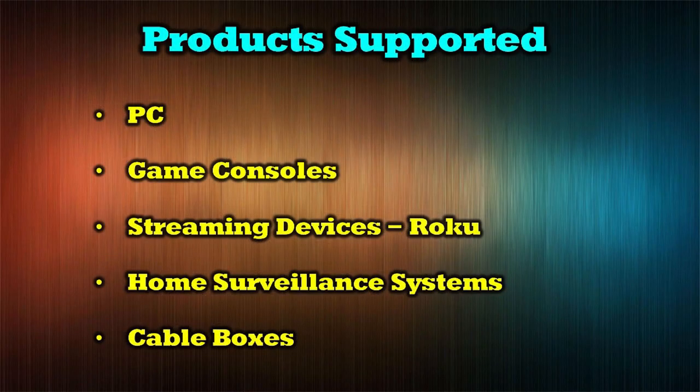The O-Ray HD401MR supports a wide range of HDMI inputs including products like PCs, game consoles, streaming devices like Roku and Amazon Fire TV, home surveillance systems, and cable boxes.